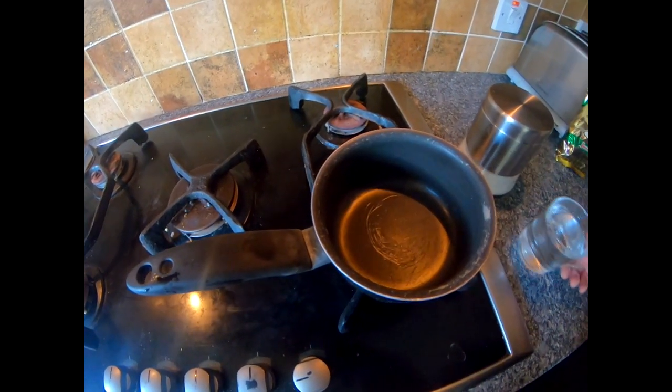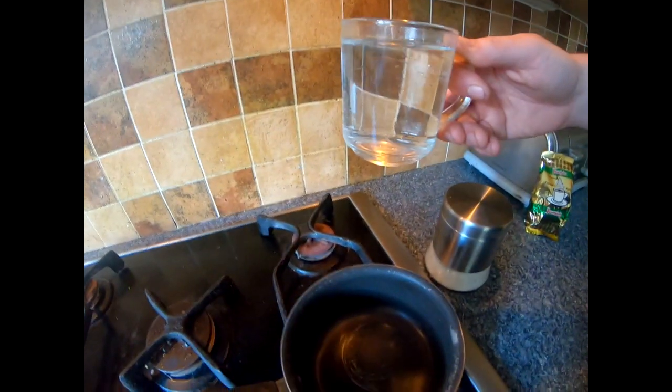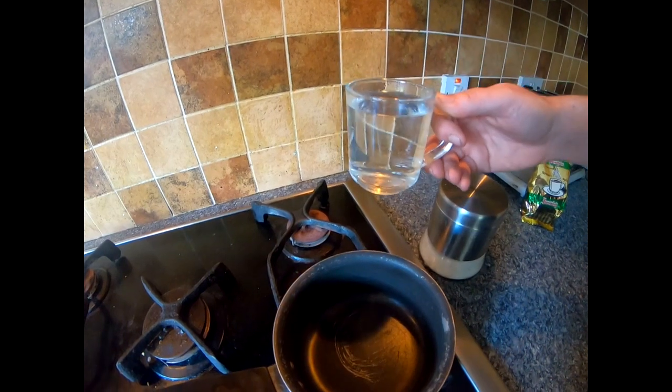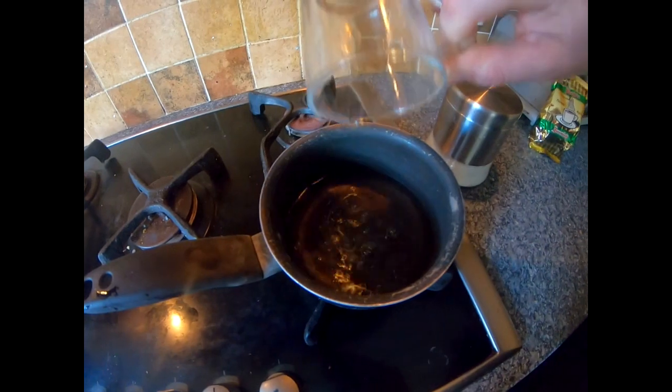Okay so the pan's on. What I've got is my cup here — not a Greek coffee cup, just a smaller cup I could find. I filled it up with cold water and that's just going to go in our pan.